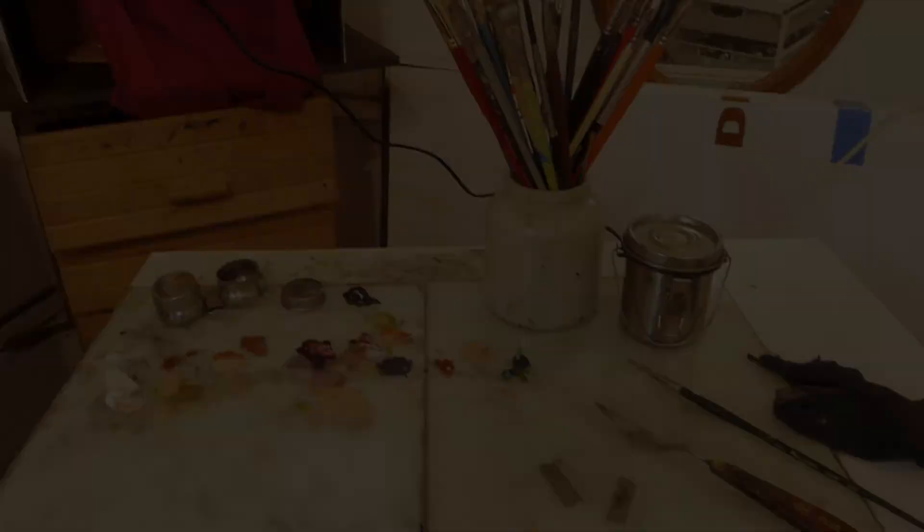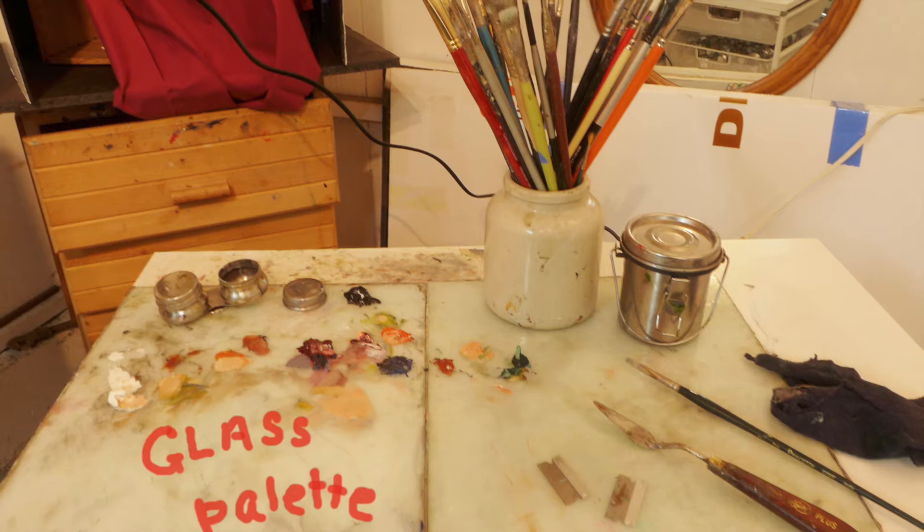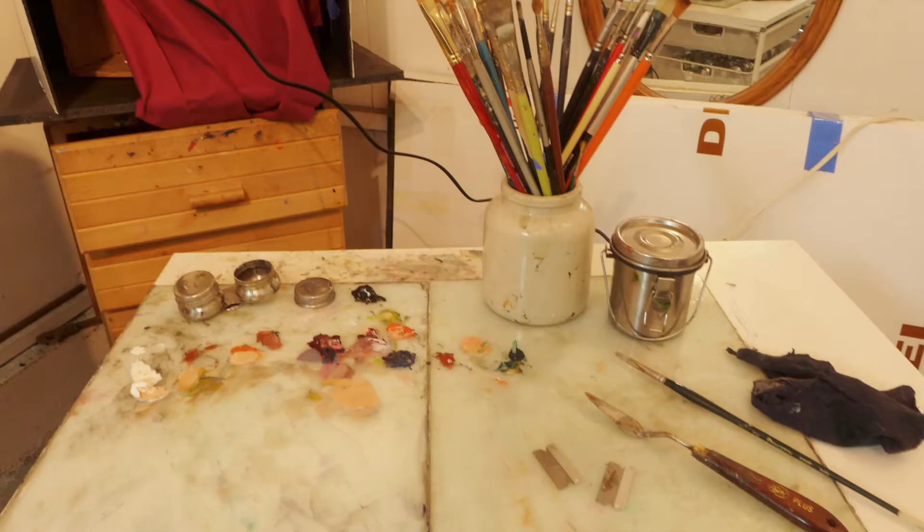Oil paints — you don't have to have a gazillion different colors. Mine have been accumulated over many years. Glass palettes are easiest to clean. You can use a piece of glass from a cheap frame and tape the sharp edges. I used to use a wood palette, because I guess I thought it looked good — it was sort of romantic — but it really was a pain to clean off after use.